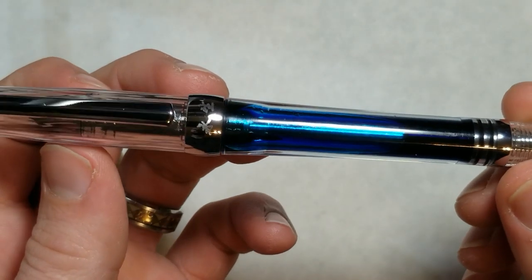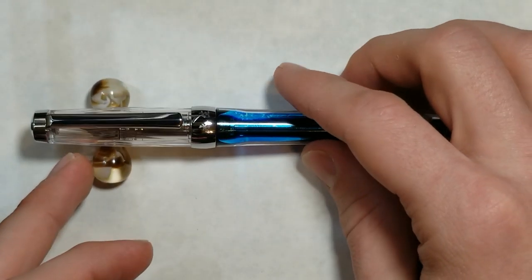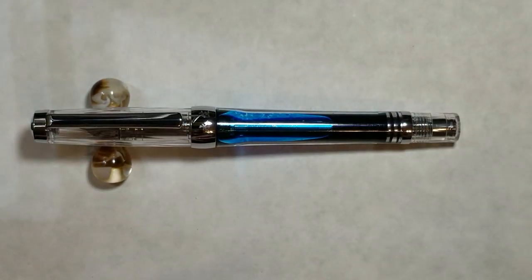It's a nice touch. I don't own one, but it looks a little bit like a Twisbi Vac — there are some pieces similar to a Twisbi Vac 700 — but it is its own pen in its own right. It's not really like a Penbbs 456, and I like that fact about it.